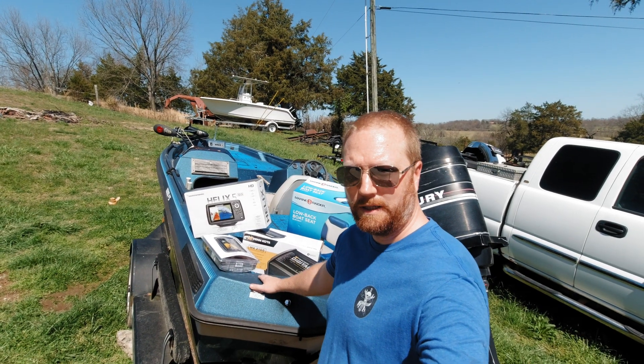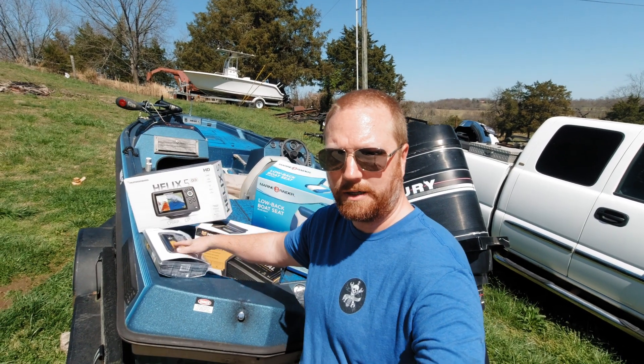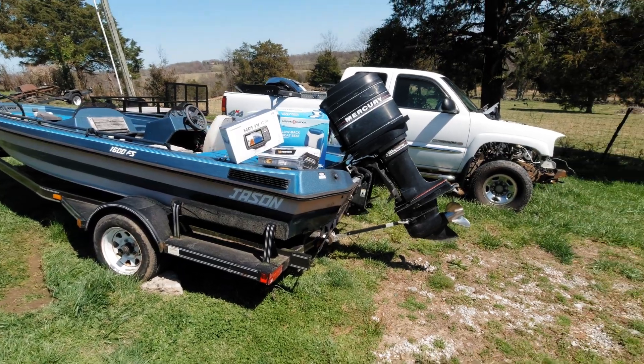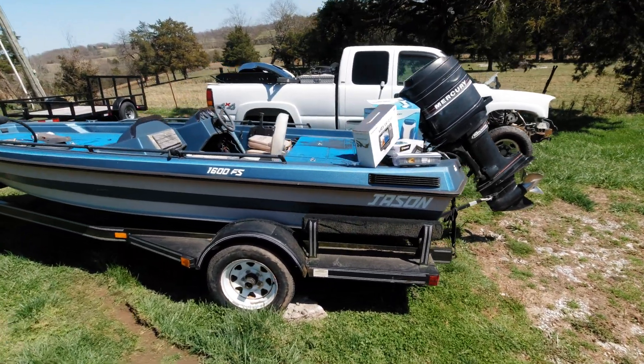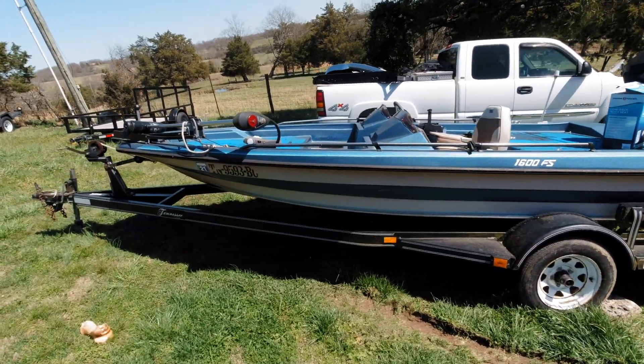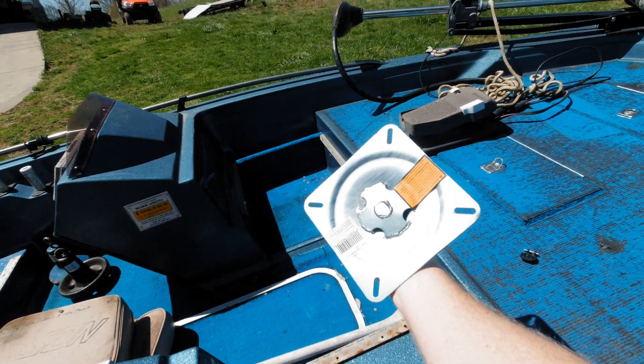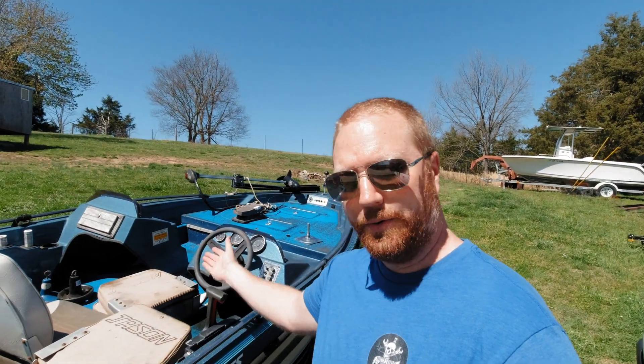I just picked up this boat for a friend of mine. He wants a couple things installed — some electronics, a battery charger, and three seats. It's got an old Mercury oil-injected engine, it's a Jason 16-foot boat on a Tennessee trailer. He's a bit worried about a 115 on a boat this big — he's an older guy, not sure he wants to go that fast. I told him to go fast. Wiring and welding are the two things I enjoy the most, so I'm excited for this.